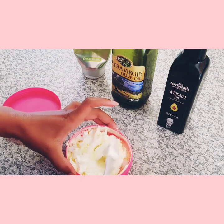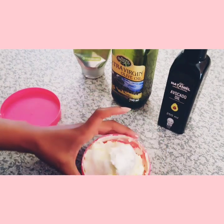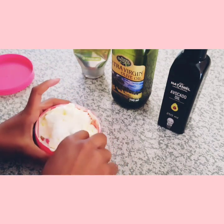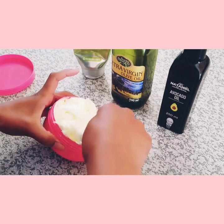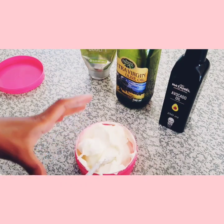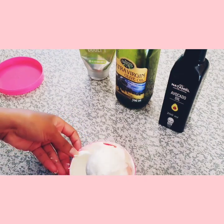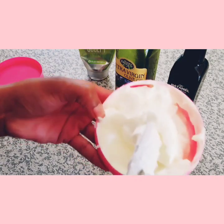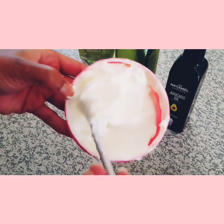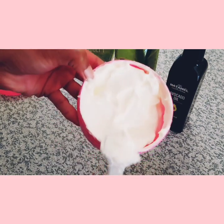Once you've broken it in, you start mixing and incorporating the oil into the lotion — sort of like a folding method. My video cut in between the mixing, but at the end you get this beautiful butter-looking, silky, leathery texture, and that's when you know it is done.